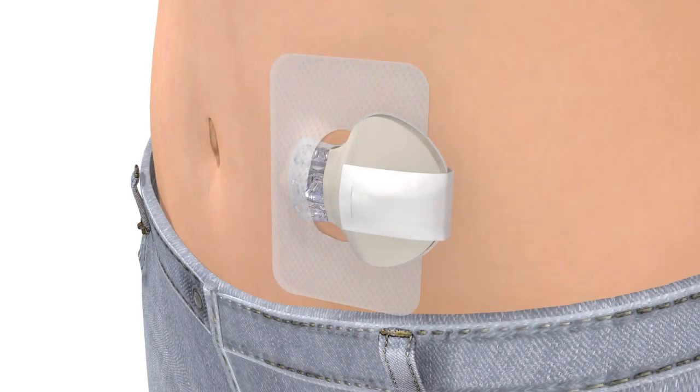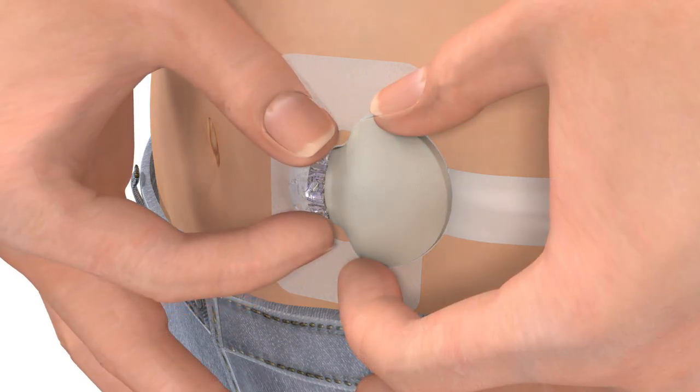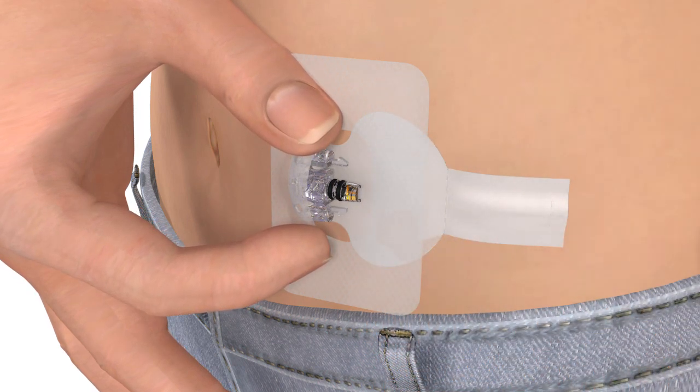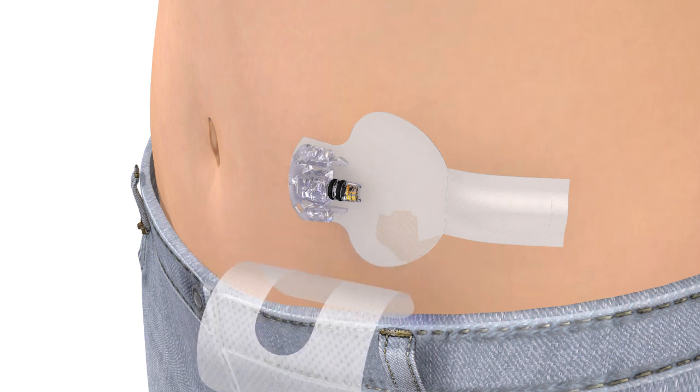Before you insert a new sensor, you will need to remove your old sensor. Peel the adhesive tab off the transmitter. Disconnect the transmitter by pinching the flexible arms of the sensor with one hand and pulling the transmitter away with the other. Now, peel off the transparent sensor overtape.